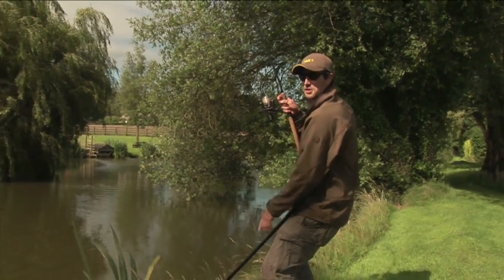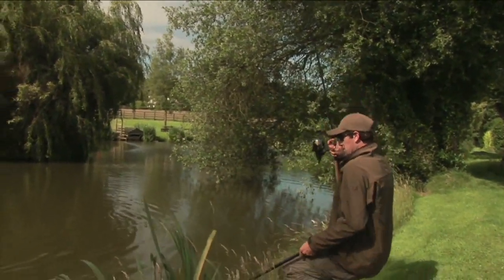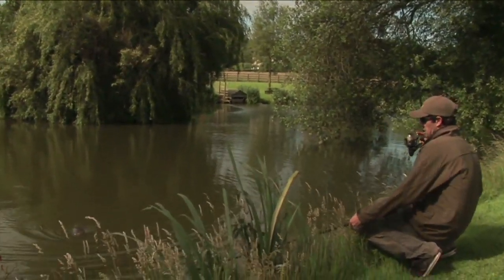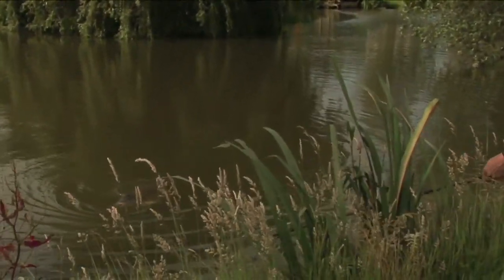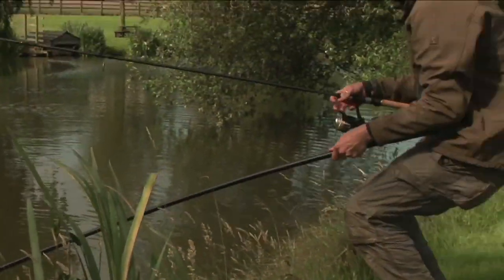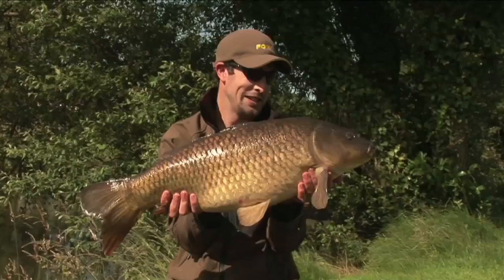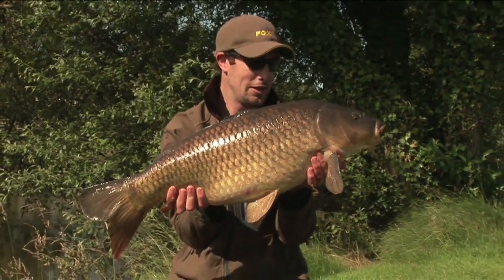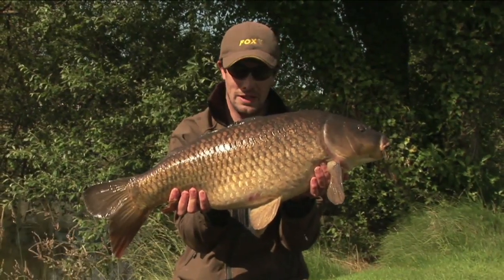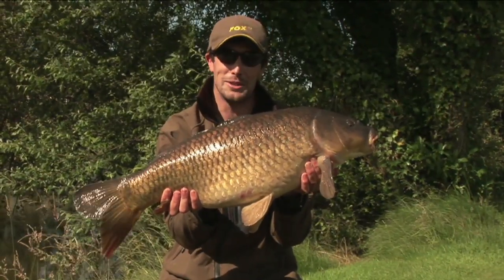The sun's finally graced us with its presence and as we come to the end of the day we've hooked a second fish, just coming in towards the net now - another lovely looking common. Just guide it in - simple freeline tactics, nothing but the line and the hook, and it's paid off. Cracking way to end the day. I've only been out a few hours and landed two stunning fish using these simple floater tactics. Get out there and give it a go yourself this summer - see if you can land one as well.